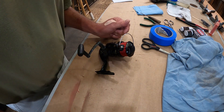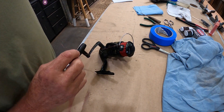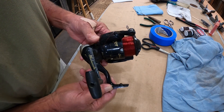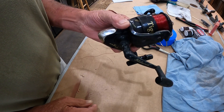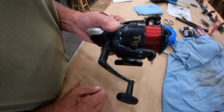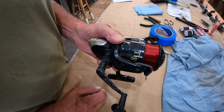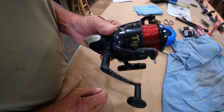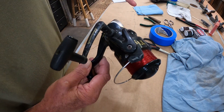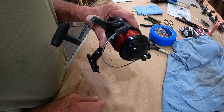Good morning everybody. Let's do a little bit of reel maintenance this morning. Now yesterday's video — this is the reel I have with me, I took it off the rod to make it easier. Now this is a Shakespeare Tiger, a Walmart special, and this is the oldest one of these I have. It's at least eight or nine years old. Walmart used to sell these as a combo with rod and reel for $19.95.